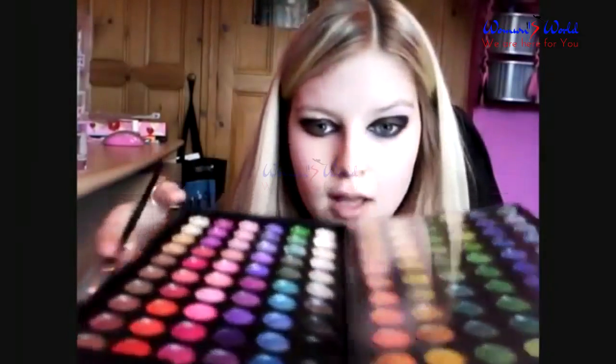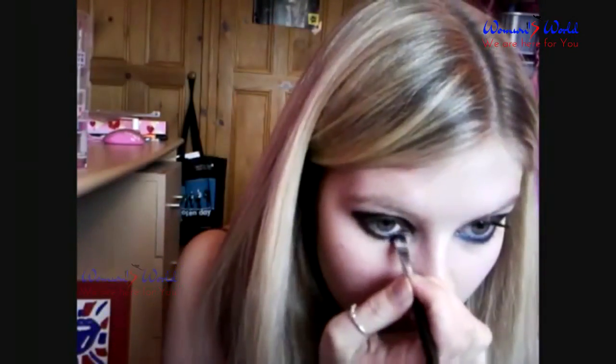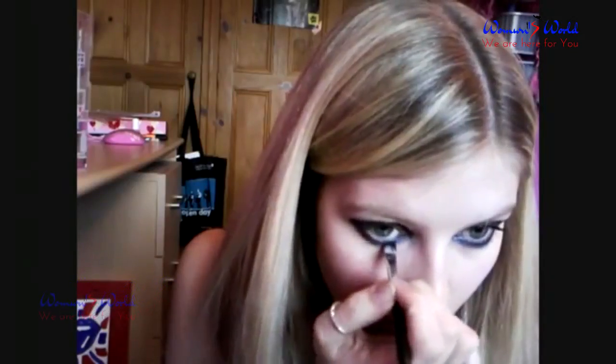Then take a flat-ended makeup brush. Take the 120 Palette and we're going to take this electric blue here, just on there. Dab it onto the end of the brush and just bring this in the inner half of the bottom of the eye. Blend it in with the black, and then take a little bit of the black again. Just make sure it nicely blends in.